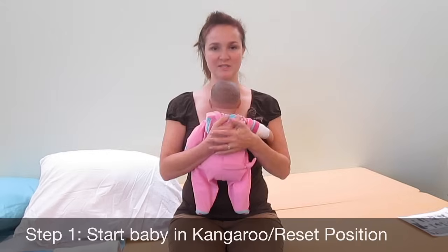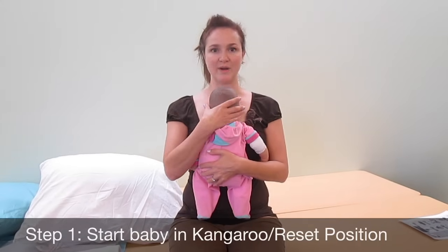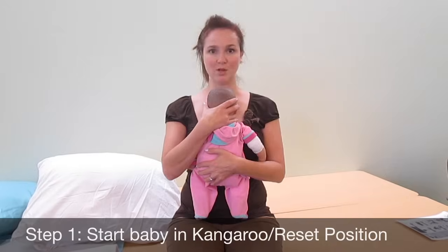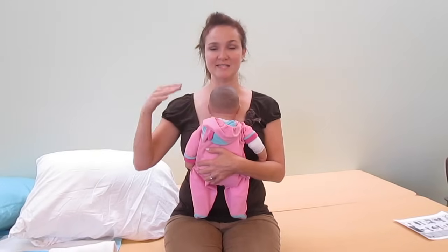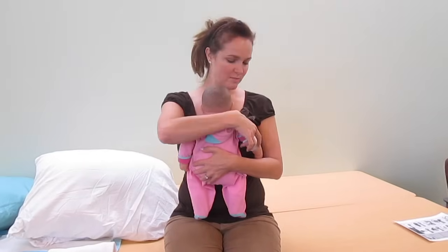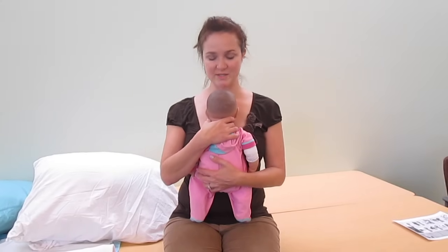Each of these steps is necessary and the secrets are in the details. The first thing is called the kangaroo position or the reset-reboot position. It involves having the baby's head right under the mother's chin so that it's just kissable. Most babies who are hungry will start to hunt and peck and look for milk, and at that point the mom should start to lower the baby into the right position.